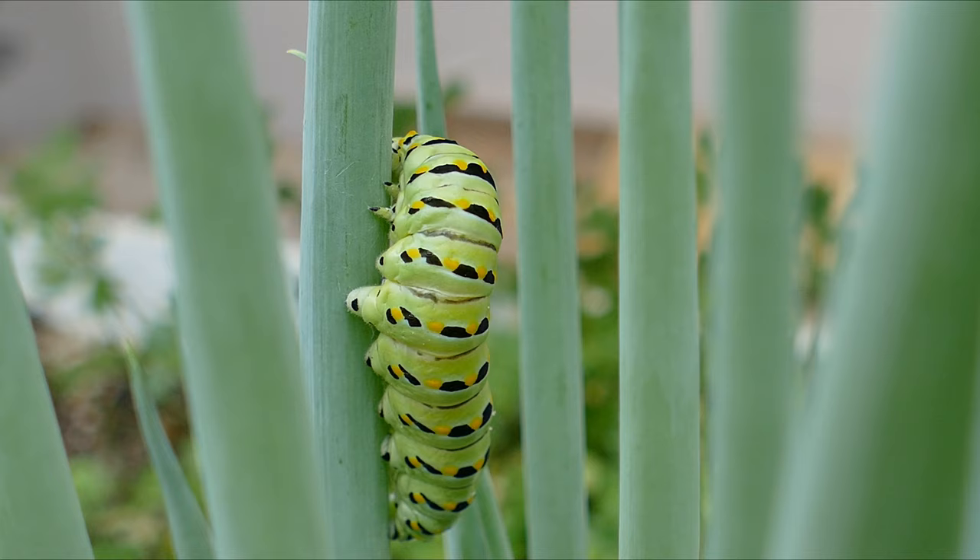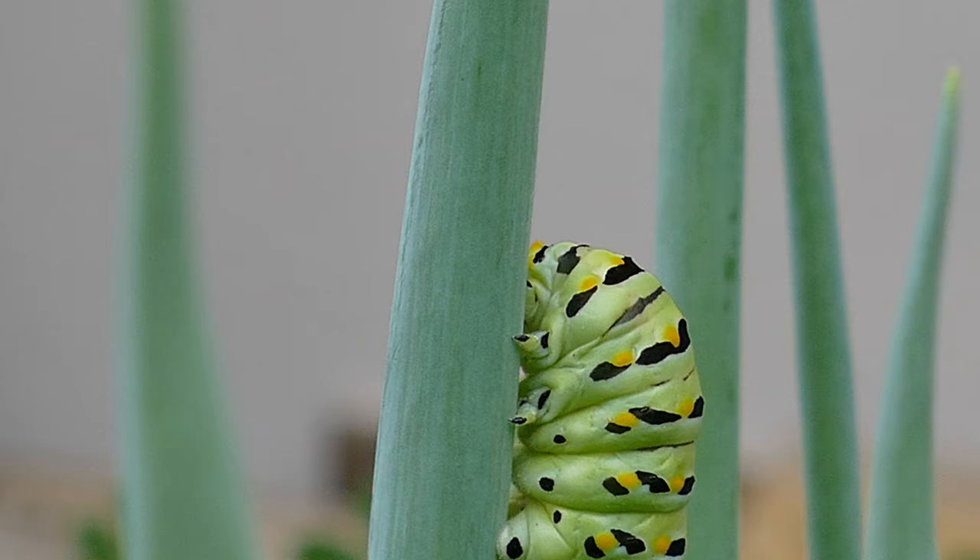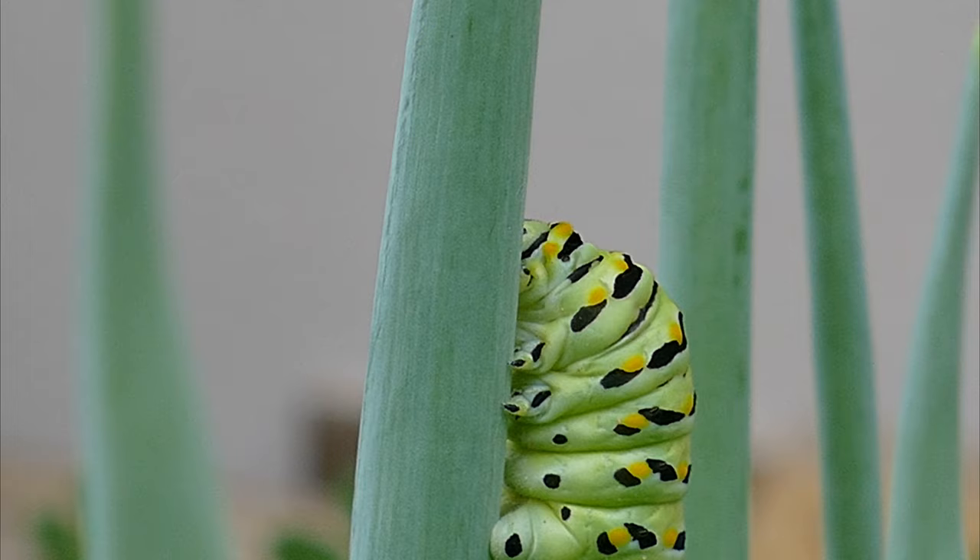The creation of the chrysalis is a fascinating process to watch. Once the caterpillar is ready to pupate, it begins a search for a suitable spot. Once it chooses a spot, it begins to lay down a silk foundation to secure itself.